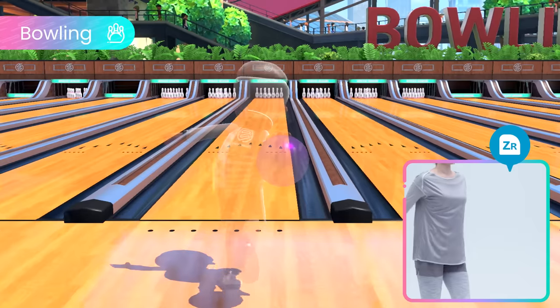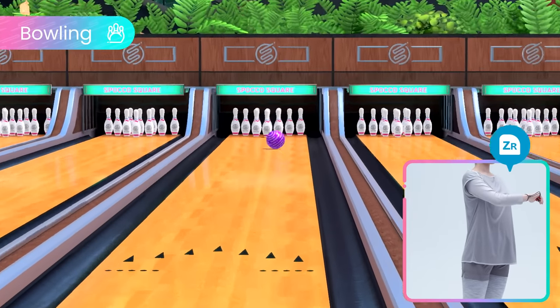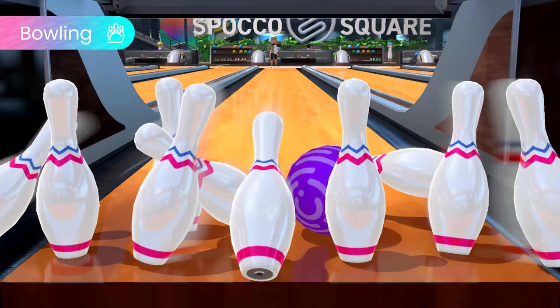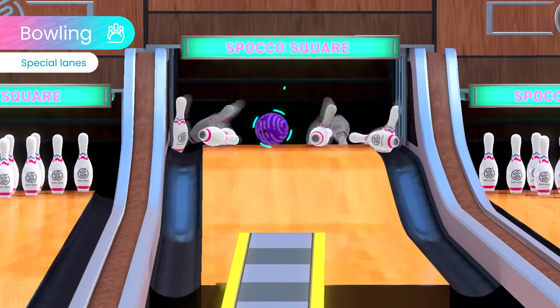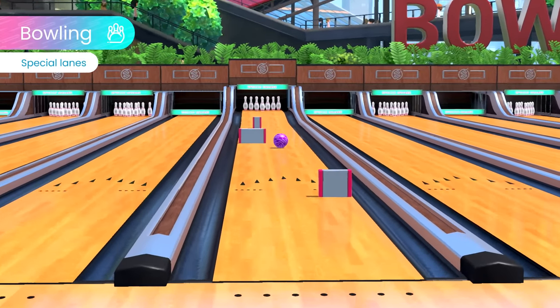In bowling, you can roll straight to the pins or aim for a more nuanced curve. Have a ball with obstacle-filled special lanes for a twist on this revamped Wii Sports classic.